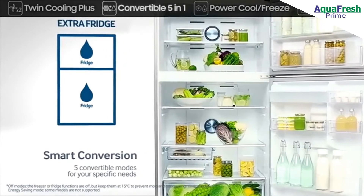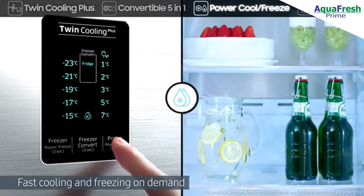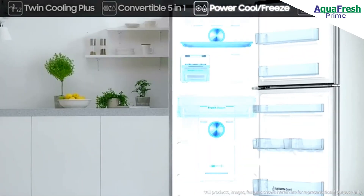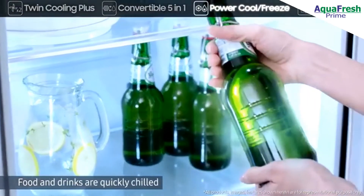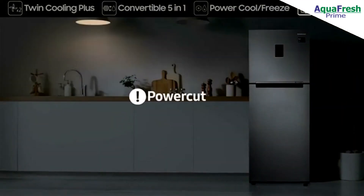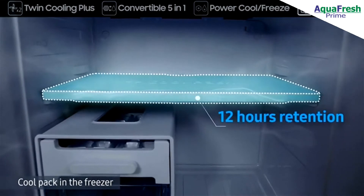Its Power Cool and Power Freeze rapidly deliver cold air to fast cool or freeze on demand at the touch of a button. Power Cool quickly chills food and drinks, while Power Freeze is great for firming up frozen food and making ice. There is a Cool Pack in the freezer to delay the rise in temperature during power cuts.